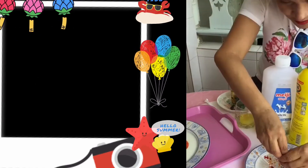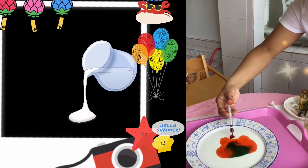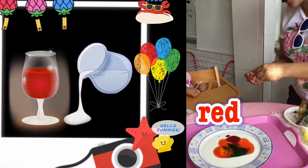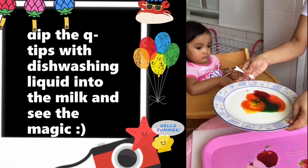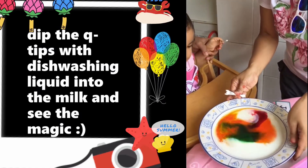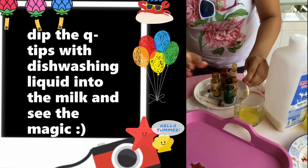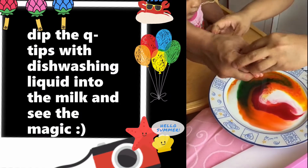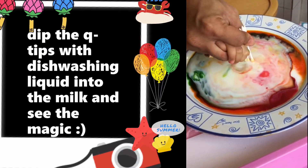Next, we're going to have Anna use the q-tip — I made assistance here. Okay, we're going to dip three q-tips, and you can hold them together. Hold it together and dip into the dish. Wow, look at that — it's moving!